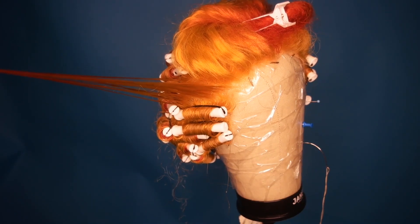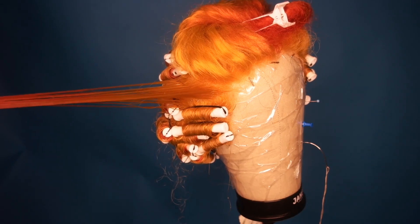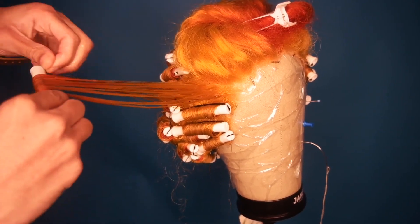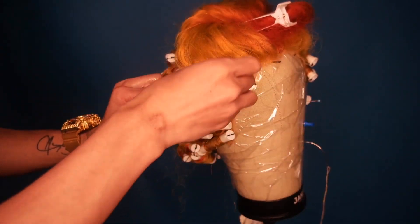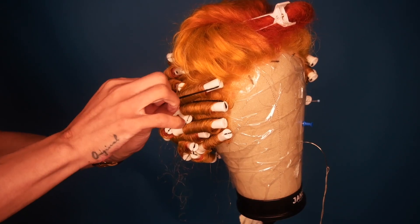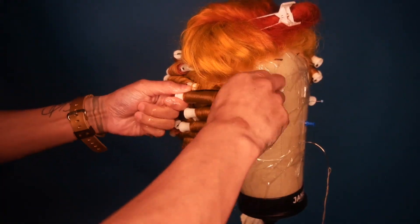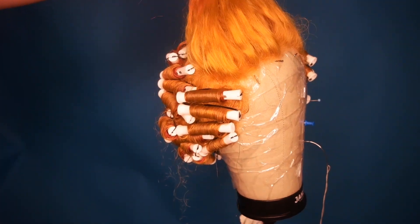I also used a freeze spray all over to make sure the hair would stay. It actually ended up being too tight, but I'd rather have too tight than too loose — because once you wear it and it relaxes, you'd have to go back and re-curl everything. It took me about two hours to do, so the tightness is worth it.